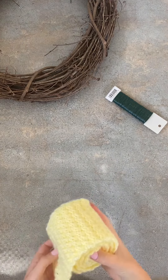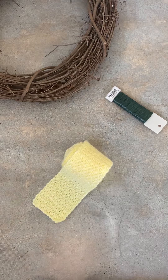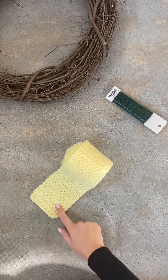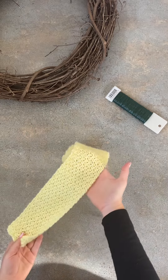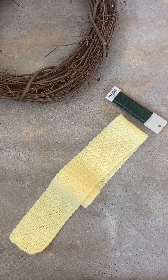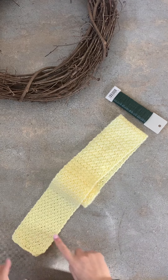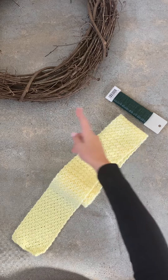Hey guys, good morning! I am making a bow to go on top of this Easter wreath I'm making. I've made my own ribbon — it is 4 inches wide by 50 inches long — and I'm going to use this to make the bow. Super simple. The only trick here is to make sure that the top that you see remains the top all the way around.